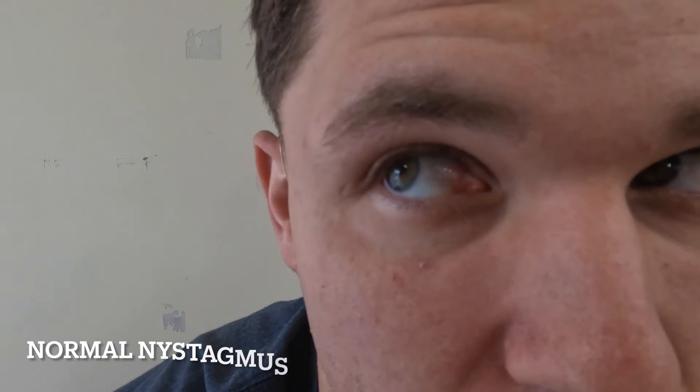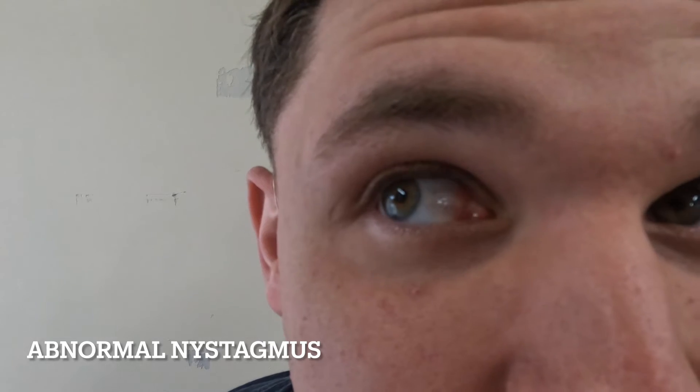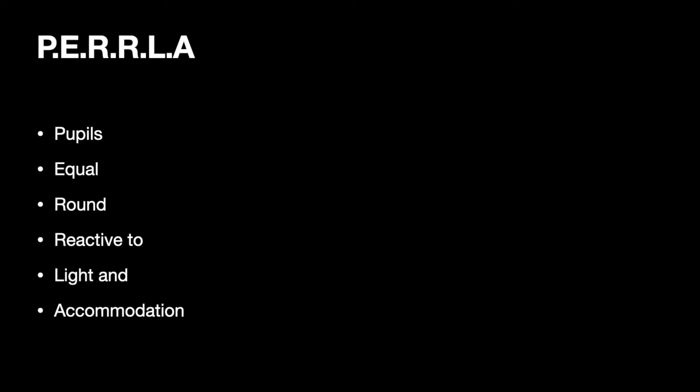While the patient's eyes are looking far to the side, you may notice some nystagmus or shaking of the eyes. A small amount of nystagmus is normal; however, with certain dive injuries, you may notice a much larger amount. Next, it's important to examine the eyes themselves. A helpful acronym to remember is PERLA, which stands for Pupils Equal, Round, and Reactive to Light in Accommodation.